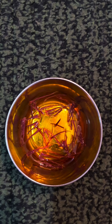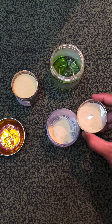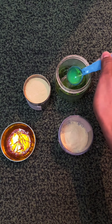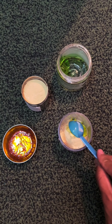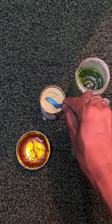Add two pinches of kesar into rose water and let it rest for 15 minutes. Take a bowl, add two tablespoons of orange peel powder, two tablespoons of aloe vera gel, and two tablespoons of neem powder.